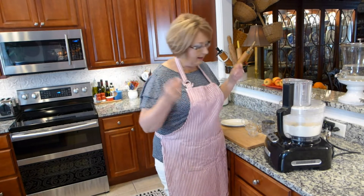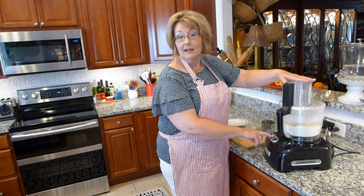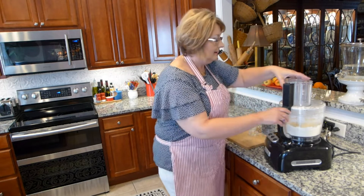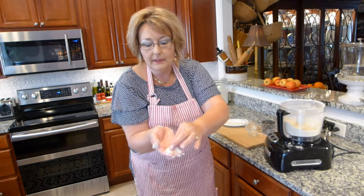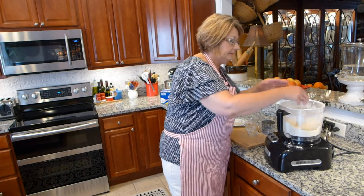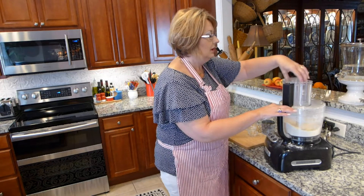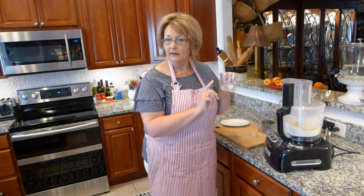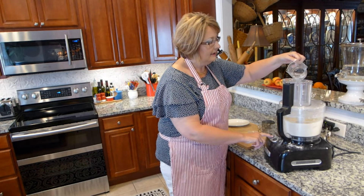It's kind of quick, and I want to refrigerate this so I can make my tarts later in the afternoon. So that is mixed. It's a little crumbly with the butter. Now I'm going to add a quarter cup of ice cold water — I even put an ice cube in there just to make sure it was really cold. I'm going to pulse that and add my water.